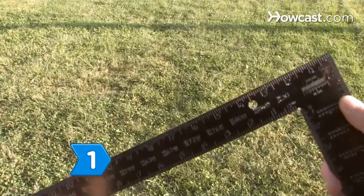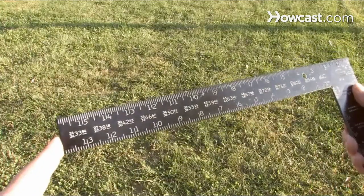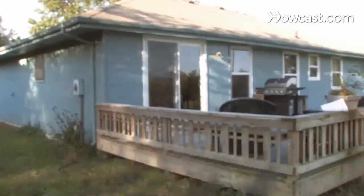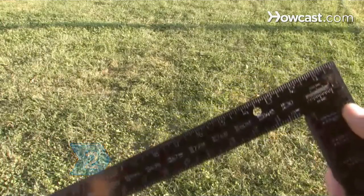Step 1. Hold the framing square in your hands. Note that it is made of one flat sheet of metal with two arms positioned at right angles to each other. Step 2. Observe the shorter arm, called the tongue.